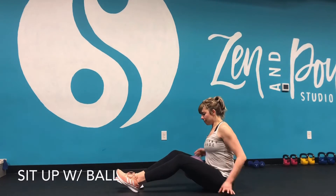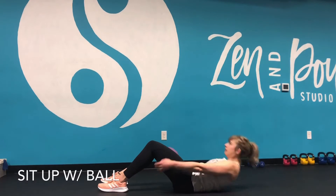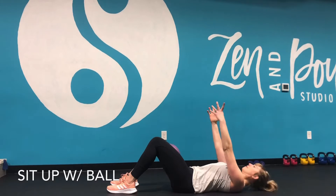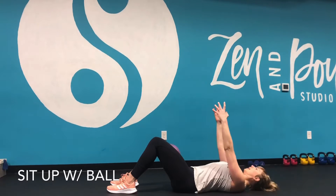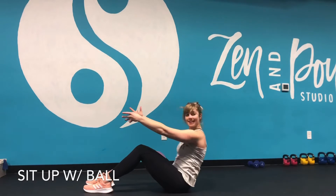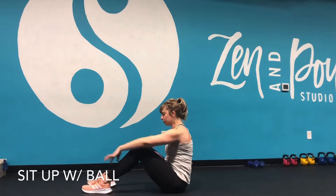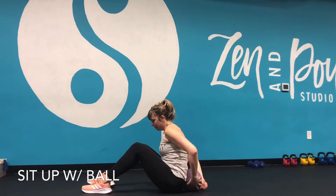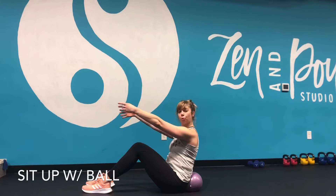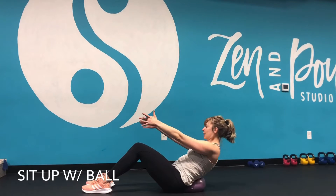We're going to start at the bottom, so I'm going to give you some progressions. You can start at the bottom and just work half range of motion. You might start at the top working that half range of motion squeezing the ball. Or if you're brand new to this movement, maybe instead of ball between the legs, you want to stick it behind the back to help support the low back and do the same thing working that top range of motion.